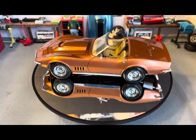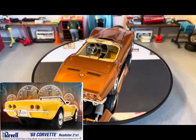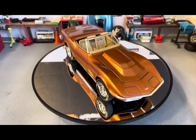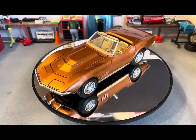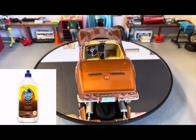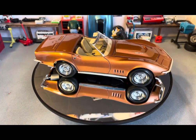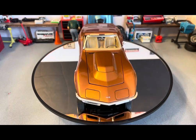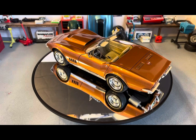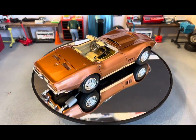Up next is the Revell 1968 Corvette Roadster. This one was originally done in a custom mix of craft paint — my very first craft paint job on a body — and I cleared it with Pledge Revive It Floor Gloss, or 'Future' for most of you. But after it dried, the paint kind of cracked — the clear cracked. I don't know if it was the paint or the clear, but I think it was the clear.